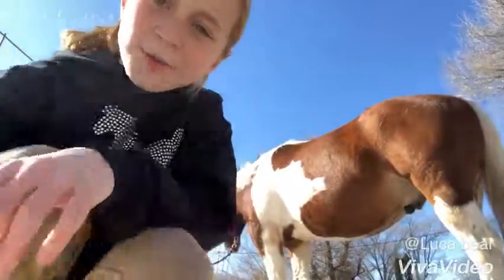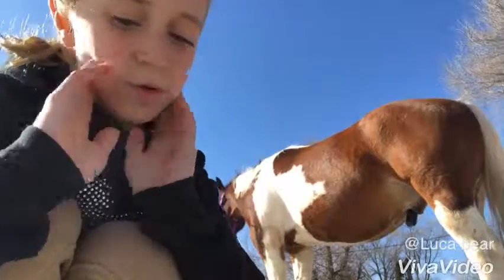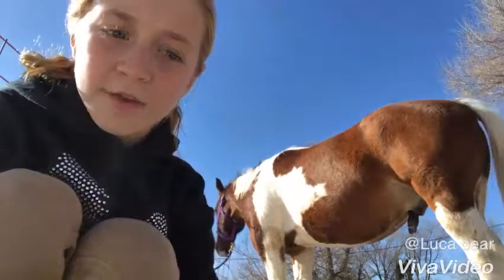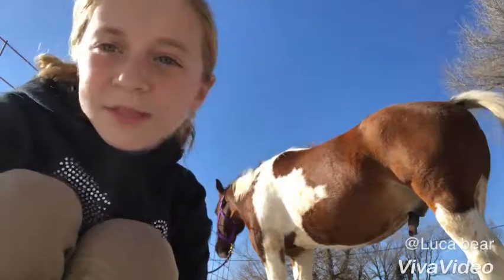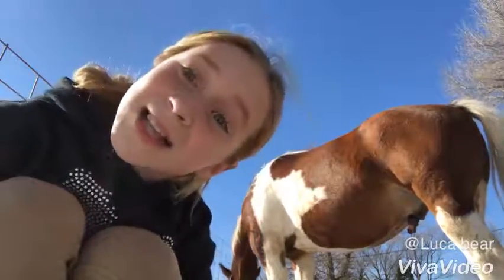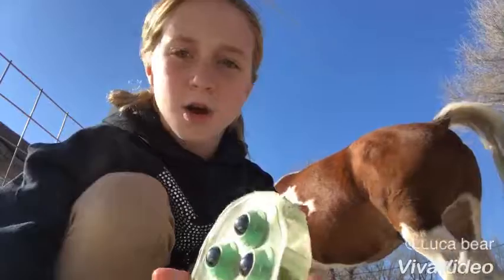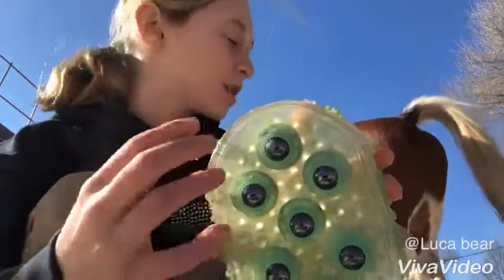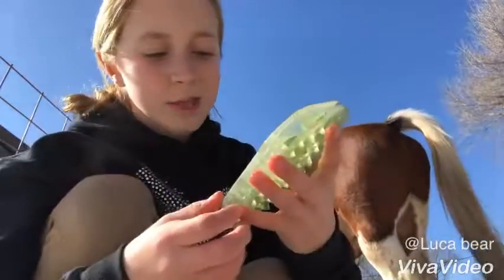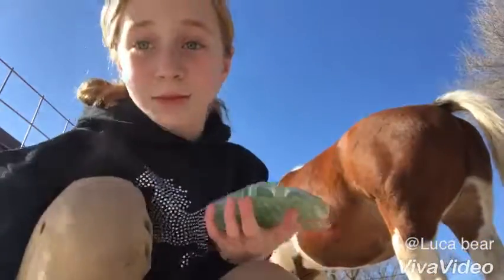So I'm outside right now. Scout's right there — he says hello. I'm going to go through with you every single brush I have and what their names are, because people seem really interested in knowing what their names are. So I'm actually not going to start with the brush first. I'm going to start with this calming thing, because he gets really hyper and doesn't know what to do when I brush him. I brush him with this and it calms him down.